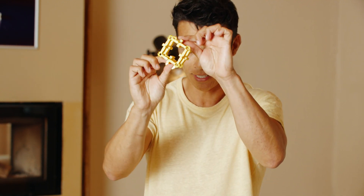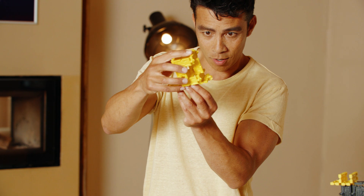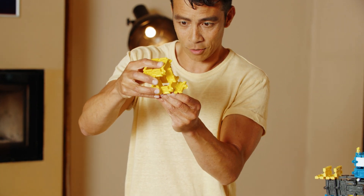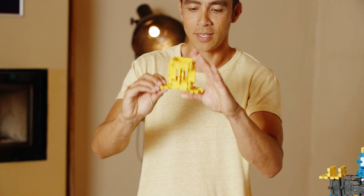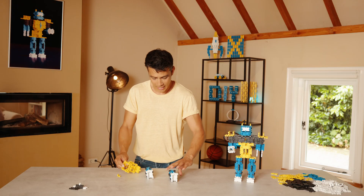All right, so we have the hips and the body, and you connect them on the links that are already there — and there you go. You connect the hips and the body on top of the legs with the links that are already there, and Robert is on his way!